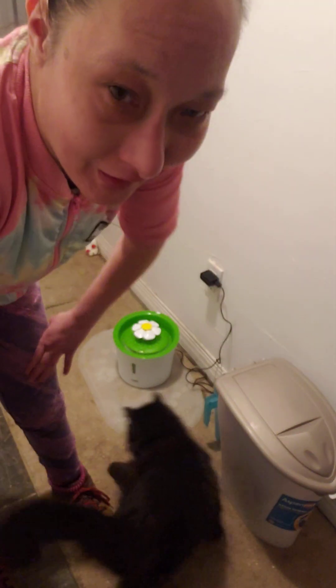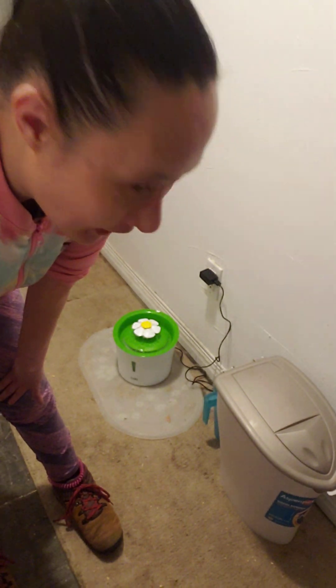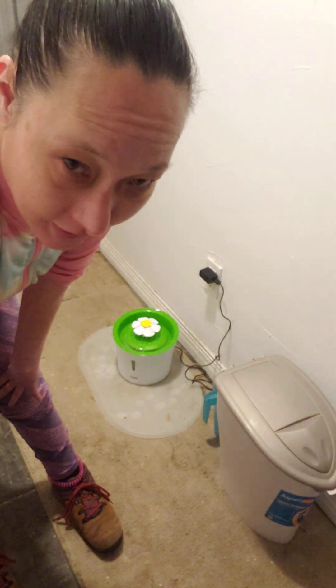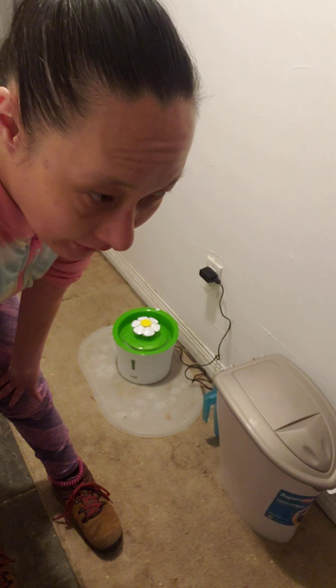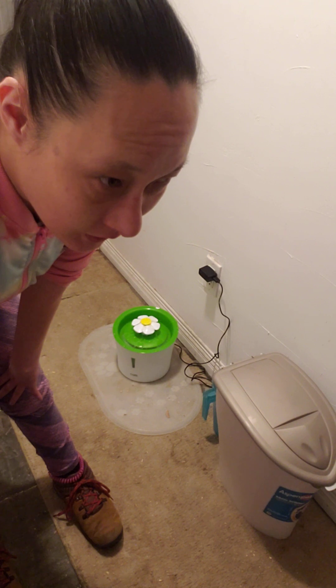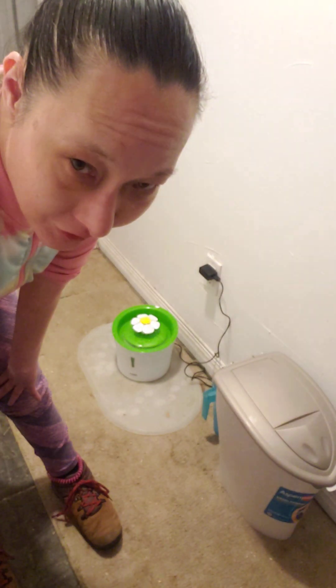I can pick up Josephine, but I can't really pick up Speckles. So yeah, check out the cat water fountain. I'm going to go take the cats for their walk, and then I'm going to warm up the vegan chicken pot pie and I'll show you guys that.